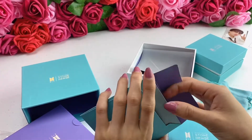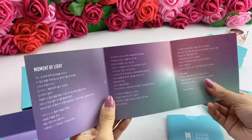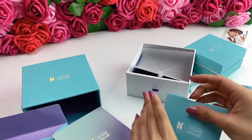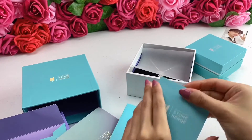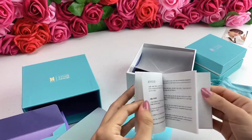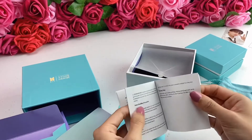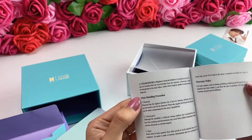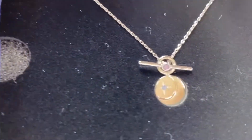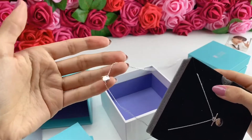In here it probably has more information about it and it's all in Korean. And then this other one — is this explaining what it's made out of? Probably, and then how you take care of it and stuff like that. Oh my gosh, so let's take it out — super pretty.